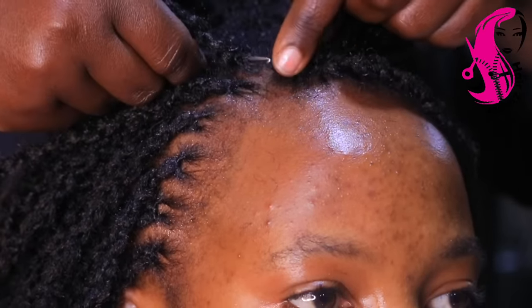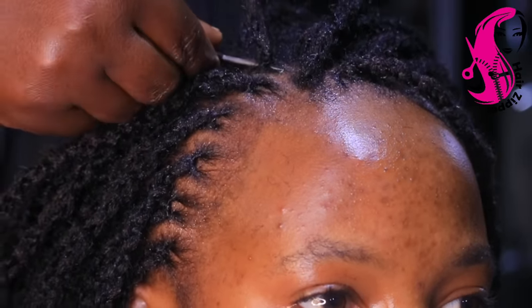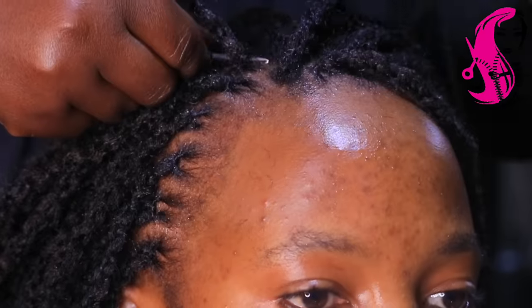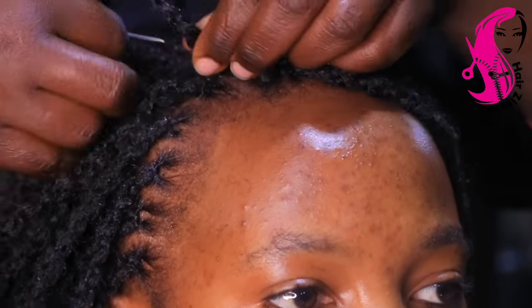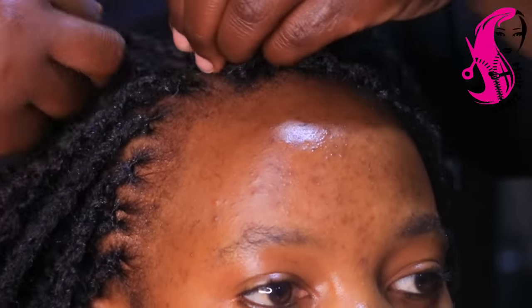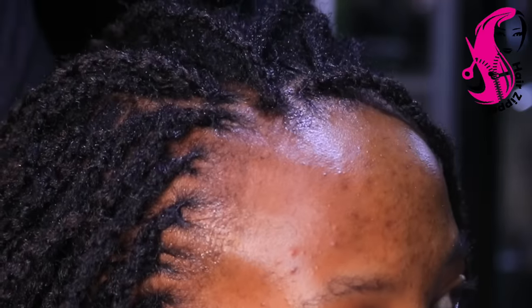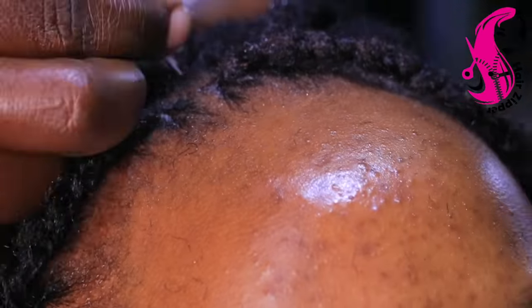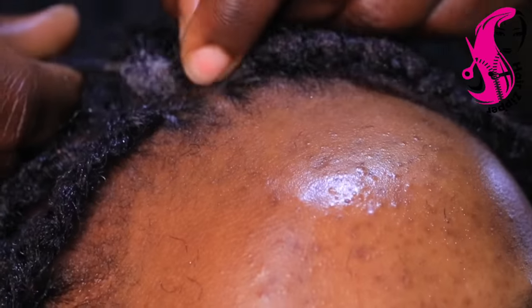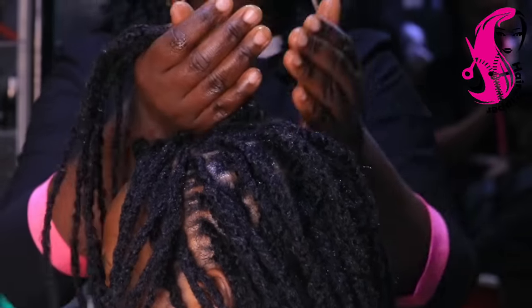Those who watched the previous videos didn't know that I've been using kusa. So for today I was like, let me show my people how they can also use kusa to help the dread get shiny. There are also some other tricks you didn't see but I'm going to be showing you right here.